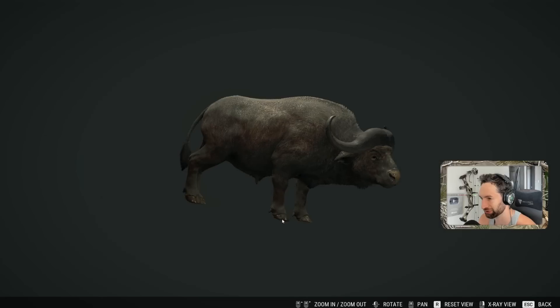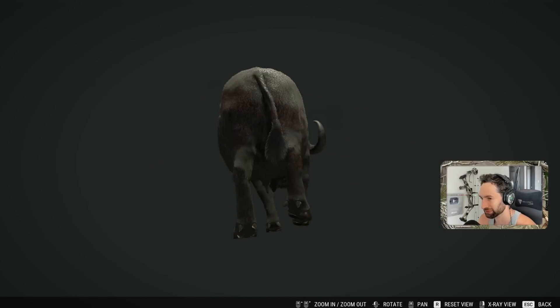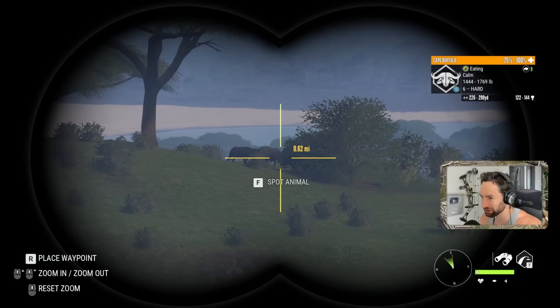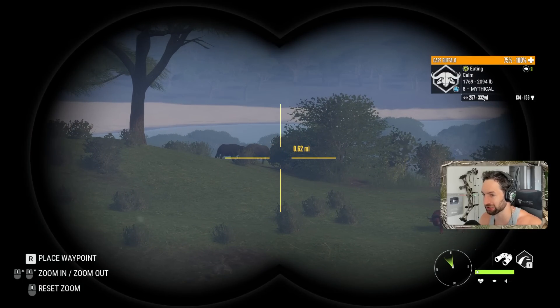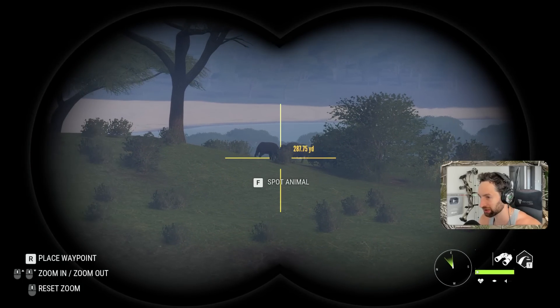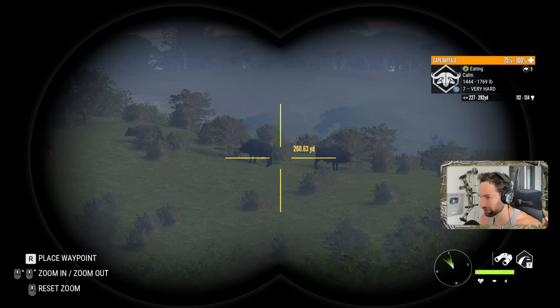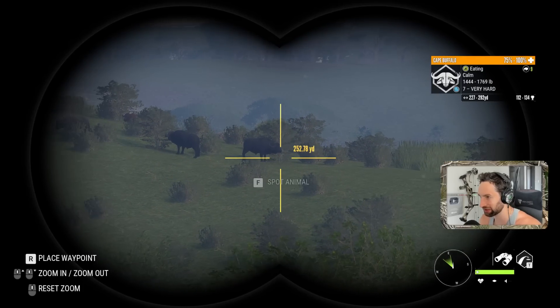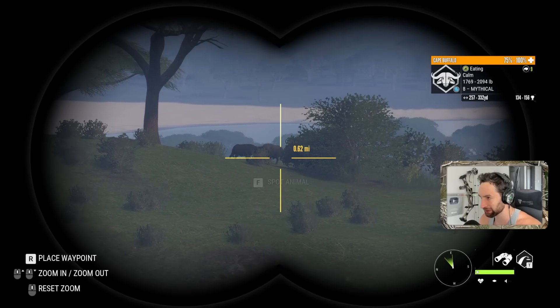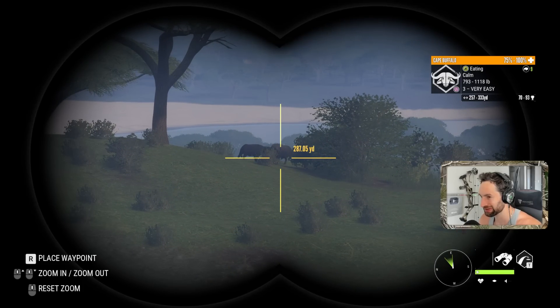A gray cape buffalo — that was awesome! Oh, we've got a nice six out here. Hold up — we got a couple more. Oh my god, a huge mythical! Huge mythical out there about 280 yards out. There's another nice seven and a six as well.